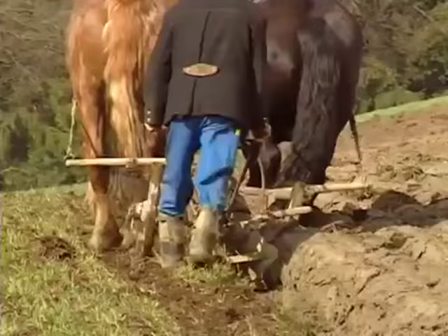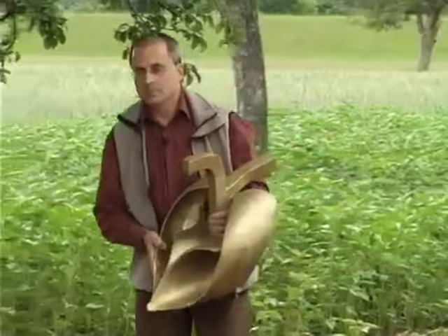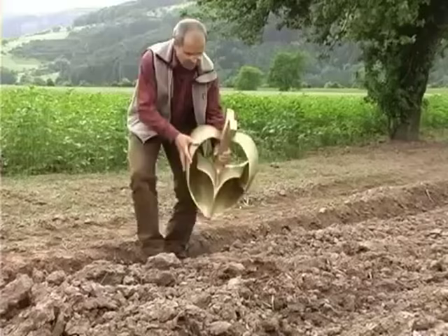Victor Schauberger developed a special plough for loosening the soil which turned the soil inwards centripetally rather than outwards centrifugally. Unfortunately there is only one model of the spiral plough, also known as the bio plough. Klaus Rauber of the Association for Implosion Research in the Schwarzwald explains how it works.